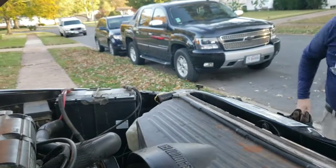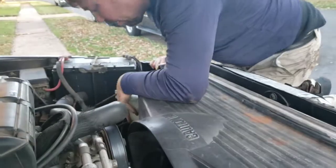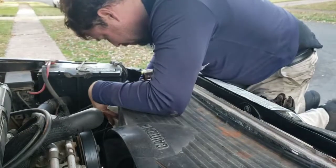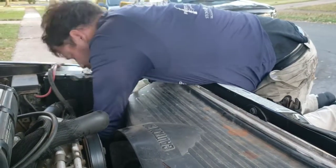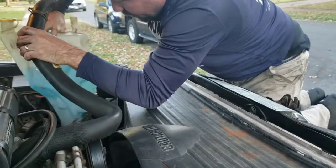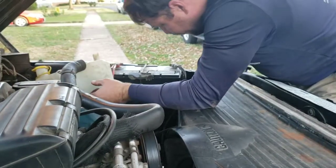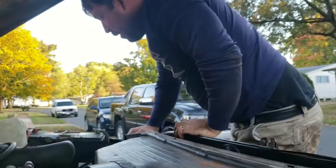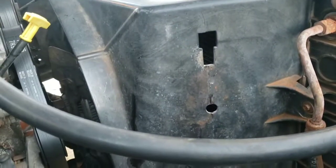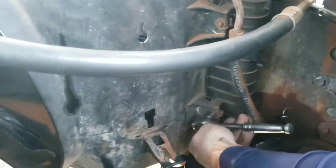We're going to take that off. Same situation over here for the windshield washer fluid — I'm going to push it in and pop it up. I'm trying not to abuse it. Be careful because this one's full, so you can't really go anywhere with it. Put that right there, out of your way.